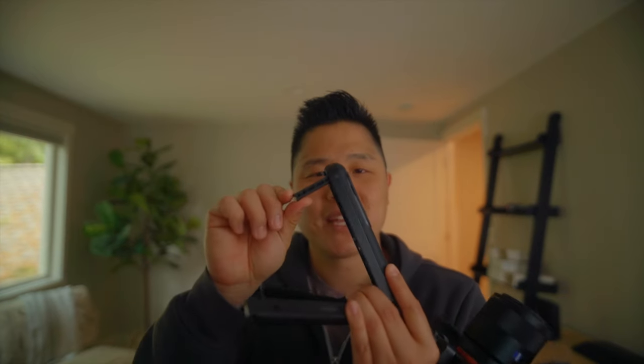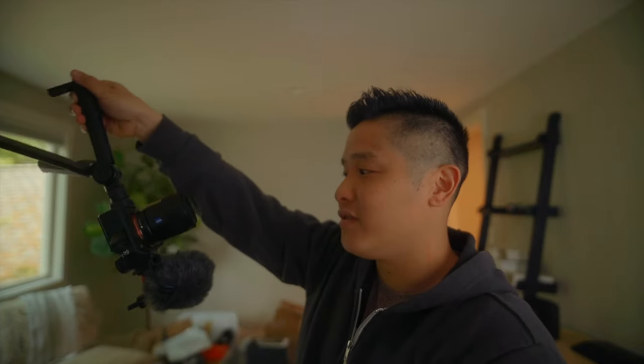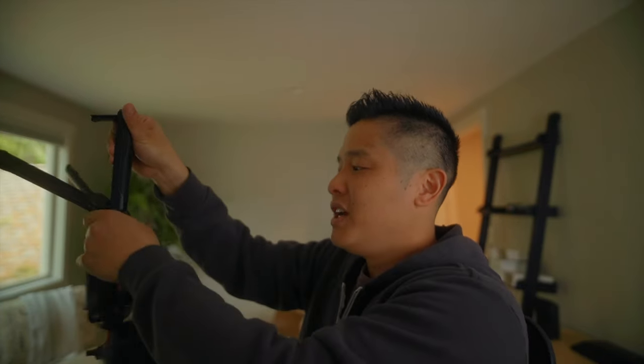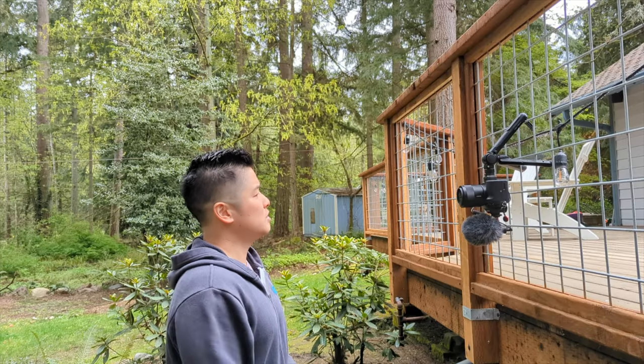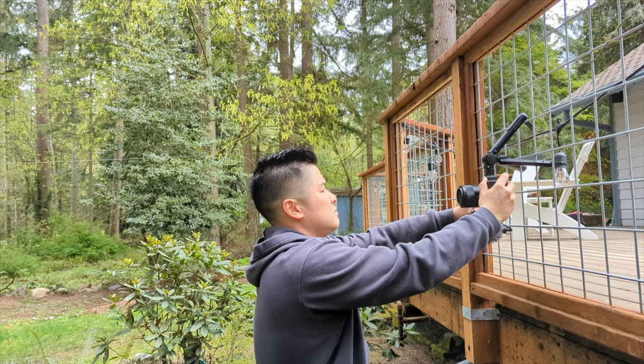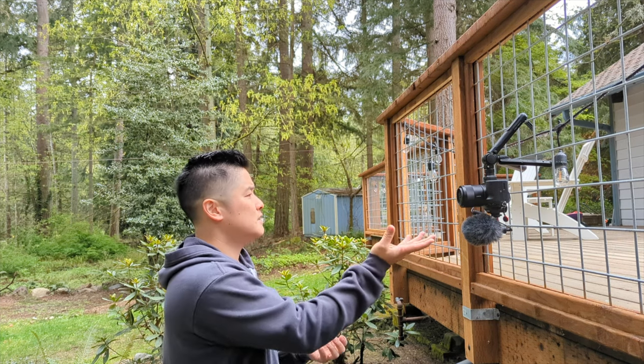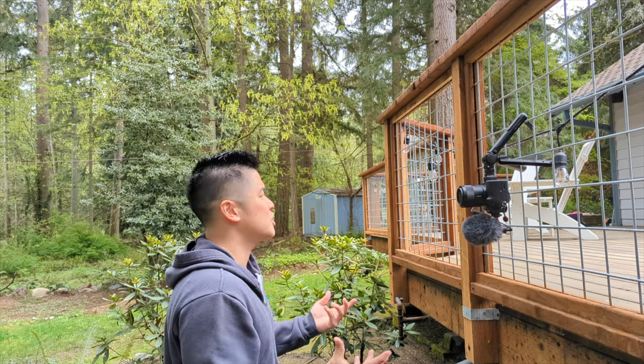Last but not least is Mantis Mode. This is the whole reason why I wanted to try this tripod out, because it's very convenient to be able to hang this on anything — a fence, a ledge — and just vlog. It actually works really well. Maybe you're a vlogger in an urban setting with lots of places to hang it. But for me, I shoot more handheld and tabletop. The Mantis Mode is what compelled me to try this product, and it worked really well in theory, but it wasn't very useful in practice because I didn't really find myself needing to hang it on anything.